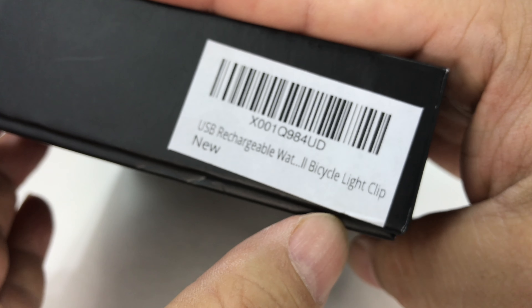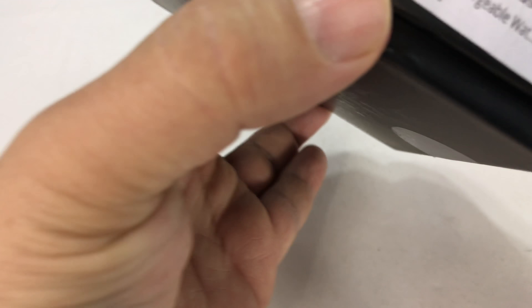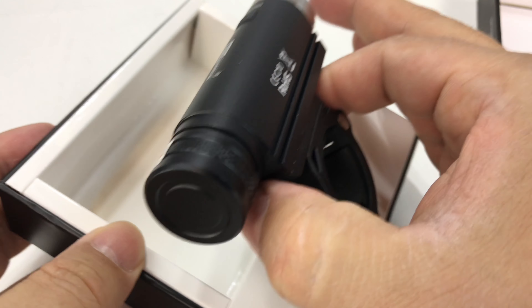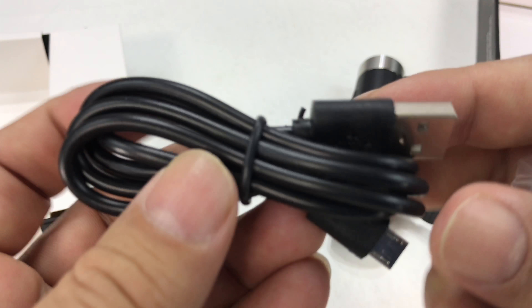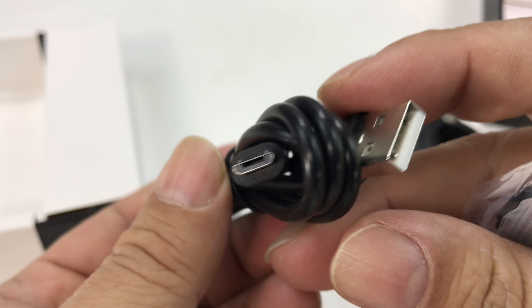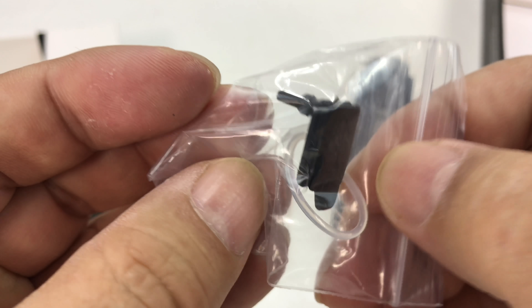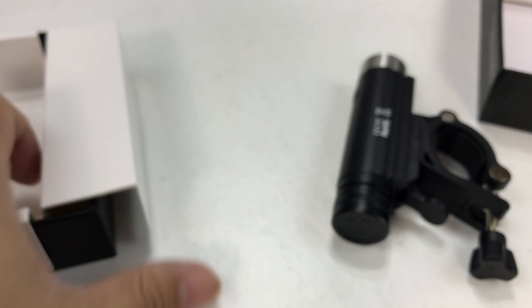Nitenumen — I'm going to spoil it, spoiler alert — USB rechargeable bicycle light by Nitenumen, because this thing is kind of a tight-fit box. So here it is. This is a really slim light for my bicycle. And we've got another micro USB cable here, and then what look like some spare parts — a little extra rubber cap and an O-ring.